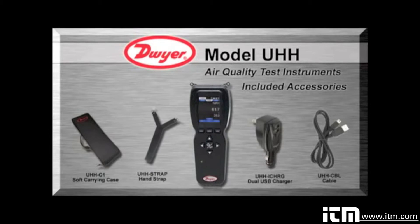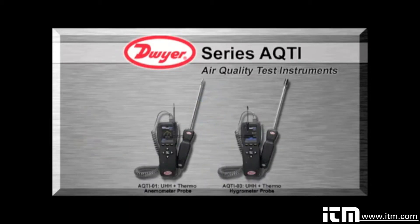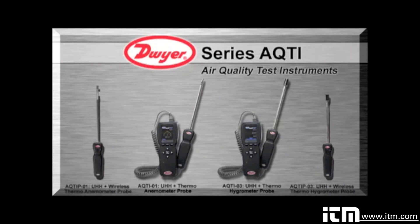Included accessories with every AQTI package are a soft carrying case which secures the provided accessories and test probe, a hand strap for securing the base during testing, and a dual USB charger with international power adapters along with a charger cable. Additional probes or modules may be added to the base UHH handheld at any time and will be instantly recognized.